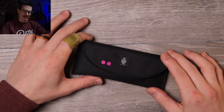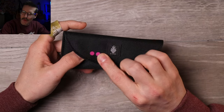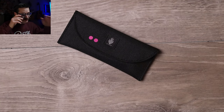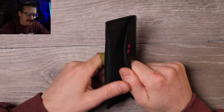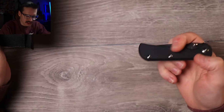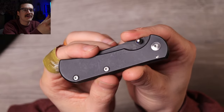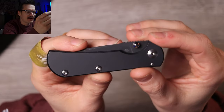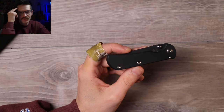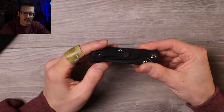Alright, a little Kaiser pouch — double purple dots, that means Torch Knives Chasm. I've known about Torch Knives, I've heard about them for a while, but I've never handled one until now. It's a little guy. When I first saw these come out — look at that, murdered out — that's a good-looking knife. Very simple, very clean. First thing that popped into my head was Chris Reeve.